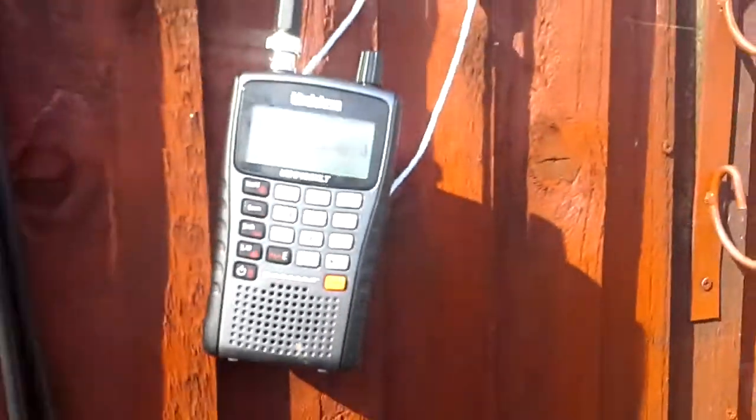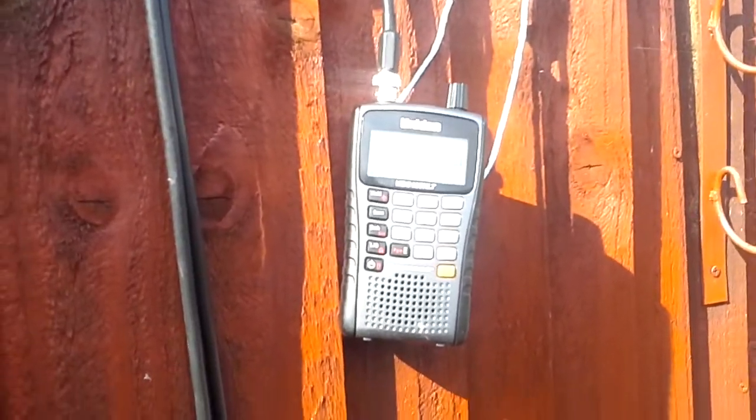I'm just going to plug the dipole in now. So you can see that there's no difference at all. That's the dipole in there now. It's still scanning.